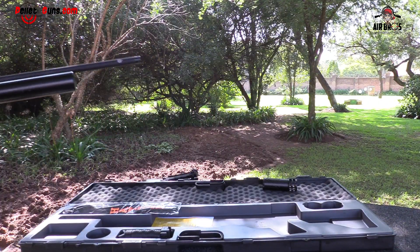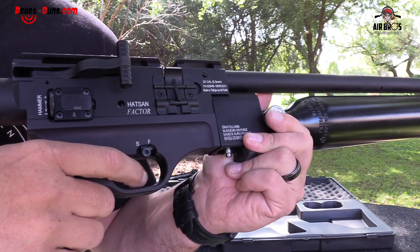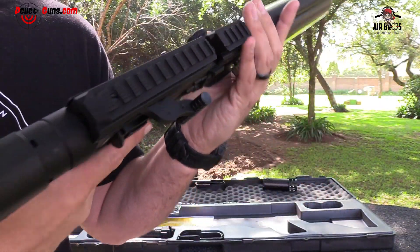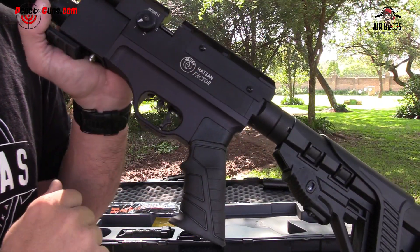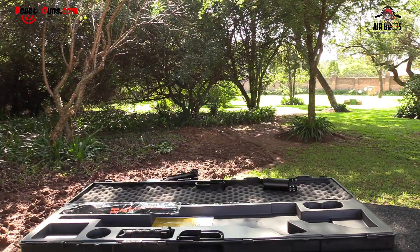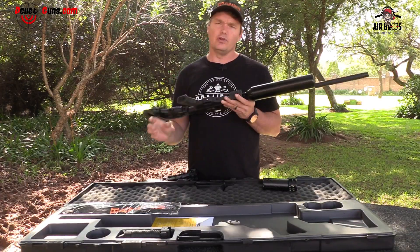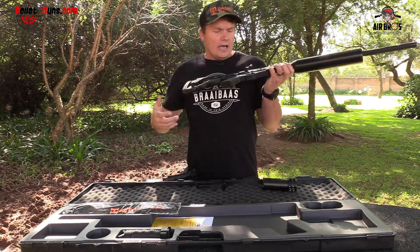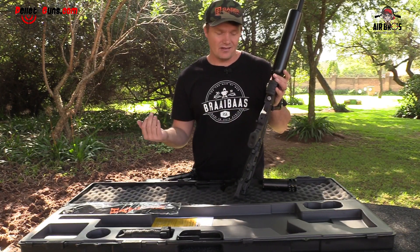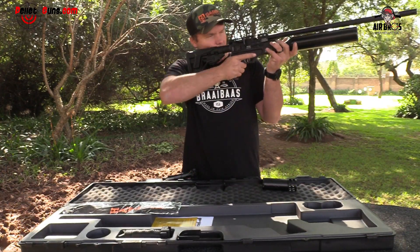The safety is right here by your fingers — exactly where you need it. You have a hammer adjuster set from factory on its highest. If you turn the gun around, you've got a power wheel setting — one, two, and three. I'll give you the power settings shortly. You can change your cocking lever to left or right. It's got a match-style trigger where you can adjust the trigger shoe left, right, up and down — any angle you'd like so your finger sits in it quite decently. You don't have to take anything off to adjust the trigger.